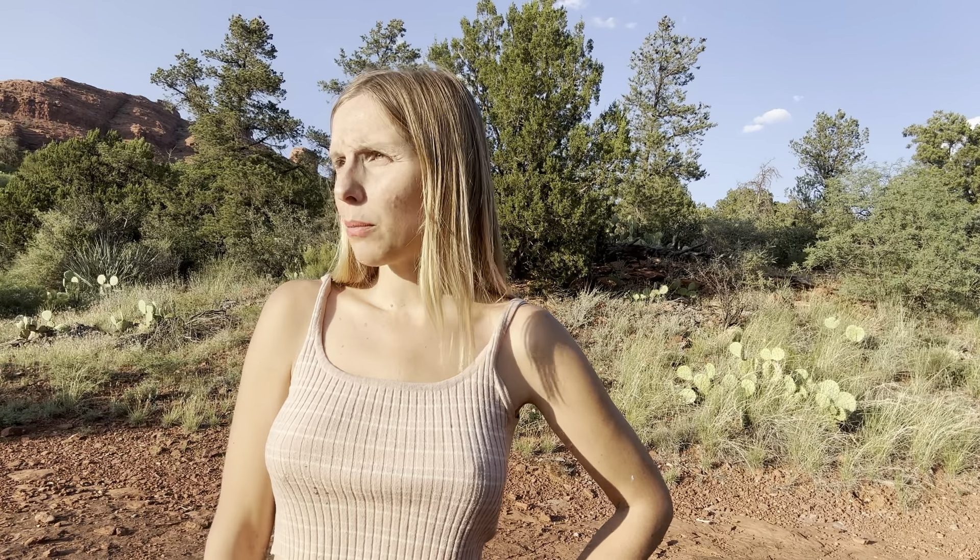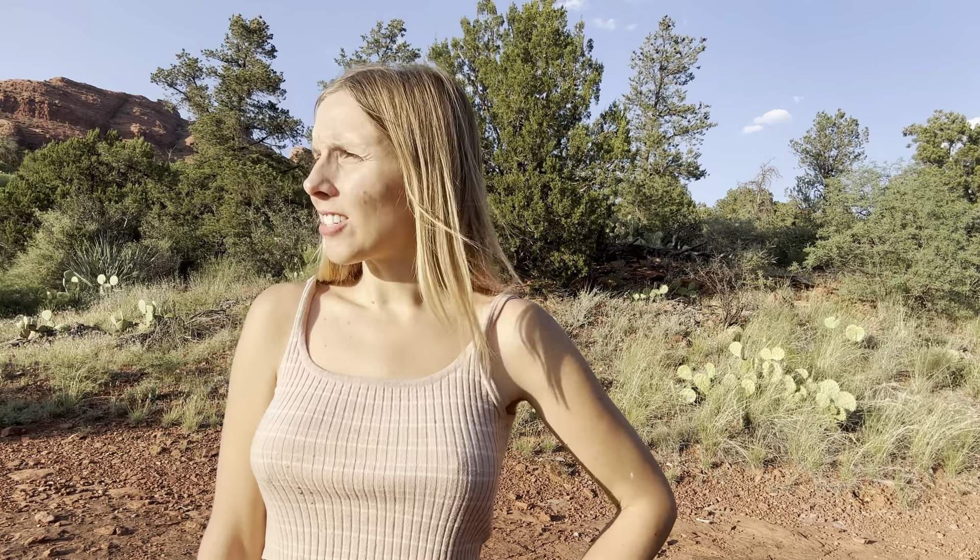Hey everybody, today I'm at the Schnebley Hill Road trailhead. I set up right at the trailhead parking lot overlooking a beautiful hillside with distant mountains and big beautiful clouds, basically right at the start of the Munns Wagon Trail. For today's painting adventure I wanted to focus on more of a sky painting and capturing these big voluminous clouds with a lot of shadow — the base of the clouds are very fleeting, so there were some big shapes I started out with.